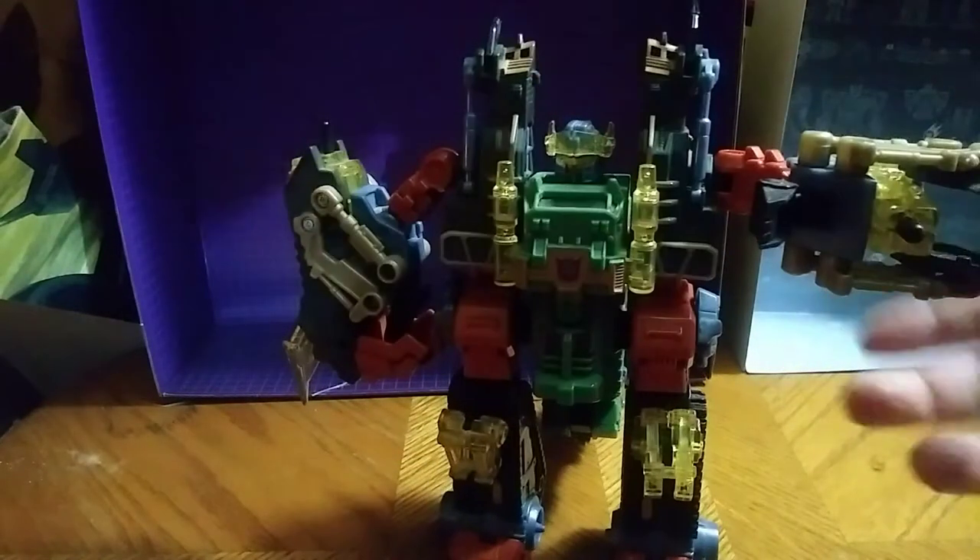He does have this where he can grab you with his claw — grab, grab. He's one of my favorite Energon figures, for sure. If you ever get a chance to pick one of these guys up, I'd say pick him up.